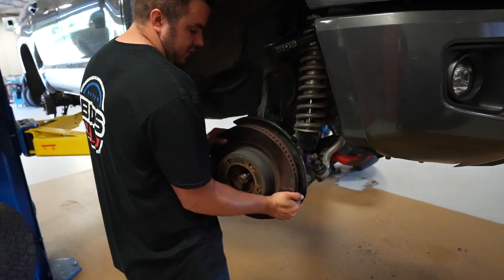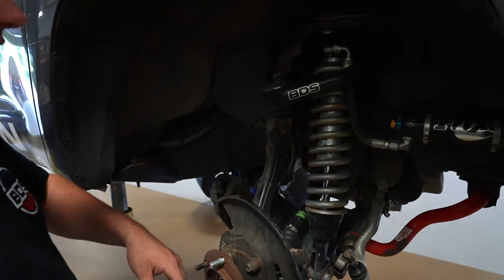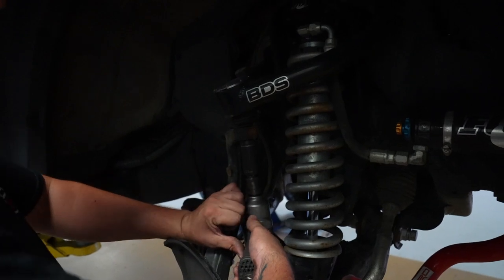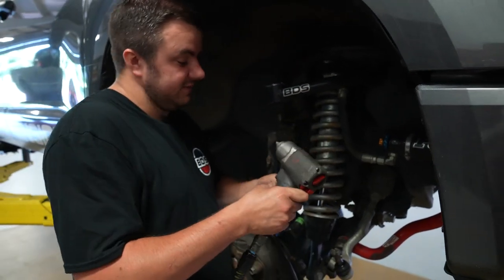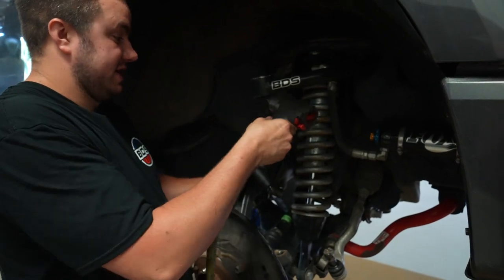Remove the rotor from the hub. Then remove the upper ball joint nut — in our case just a 21-millimeter, using a swivel to access it. You're supposed to leave the nut on and hit the knuckle if it doesn't pop out, but in our case it just popped right out. Be careful of the knuckle swinging up.